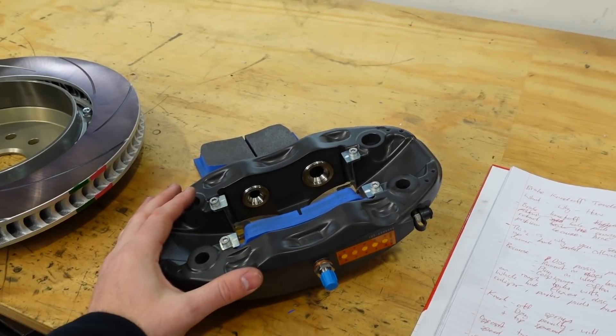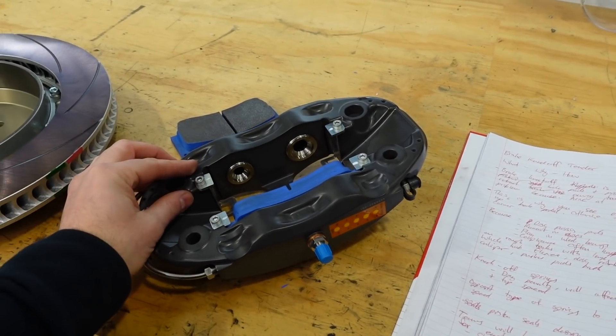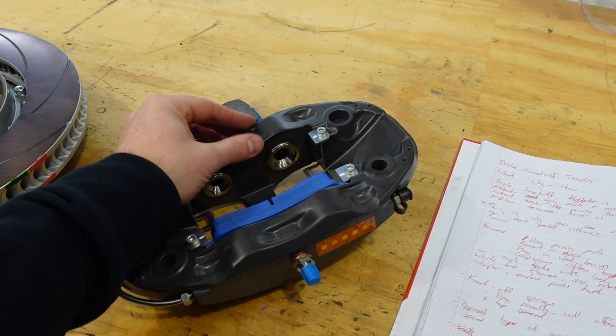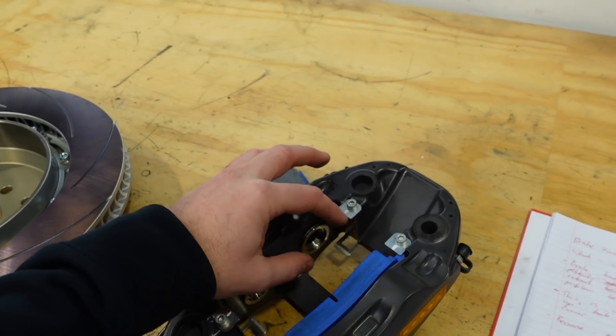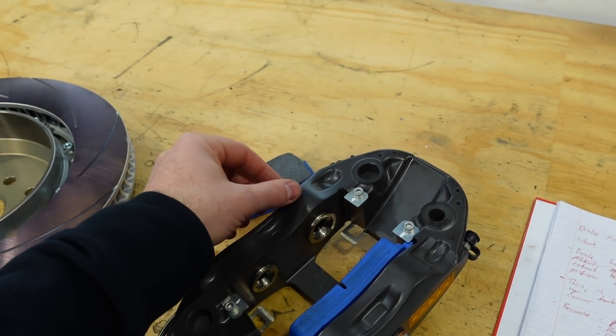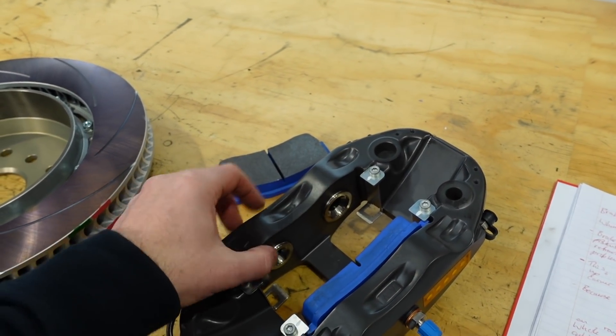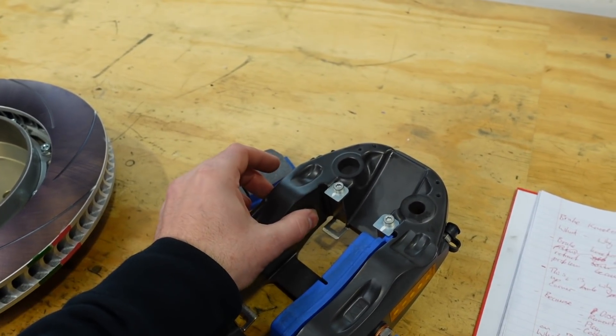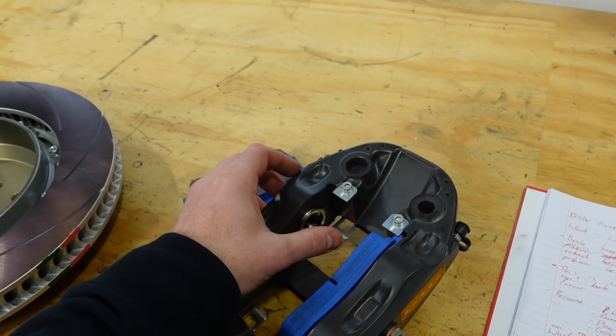Looking at this caliper on the bench, we can look at a couple of other ways to reduce knock-off. A quite common approach is to use anti knock-off springs. Before the caliper is assembled, you put a little spring behind each of the pistons, which keeps a small resistive force so that when they're at rest they're constantly wanting to move out towards the pads.